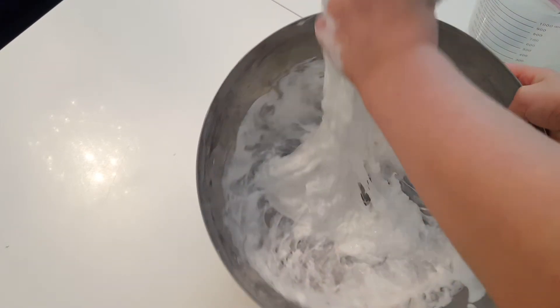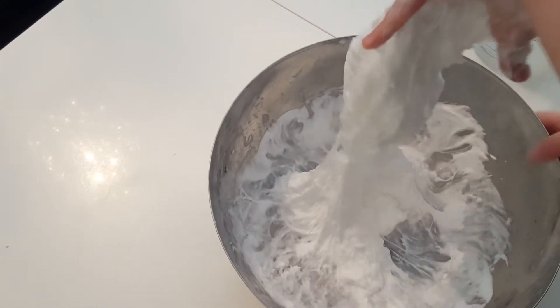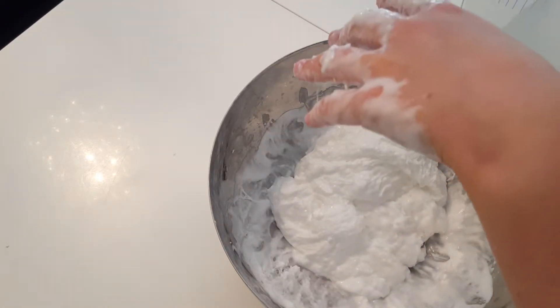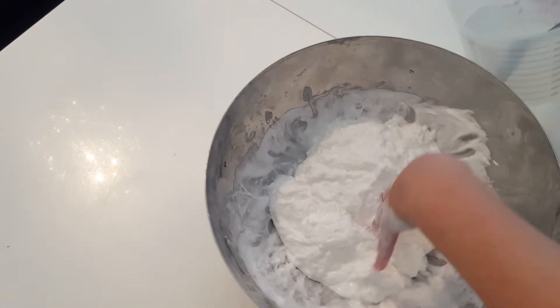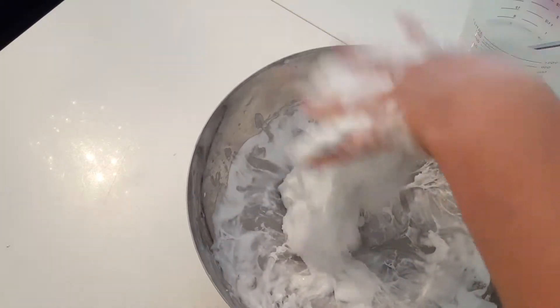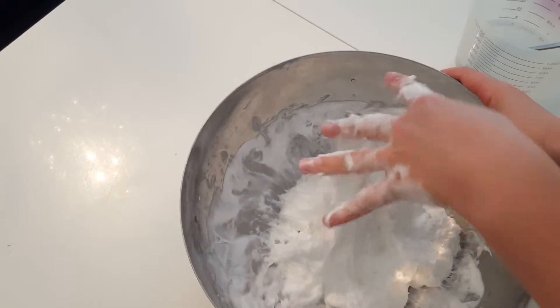My mum cringes at slime even if it's really unsticky — she just doesn't like the texture of it. In a minute I'm going to go in with two hands because this is almost ready.